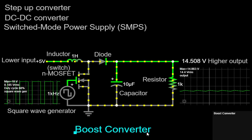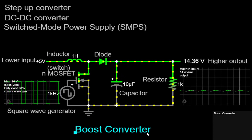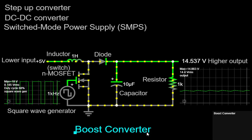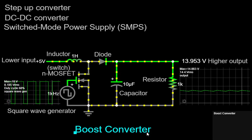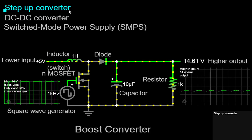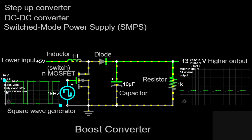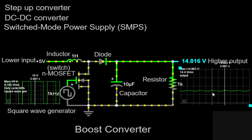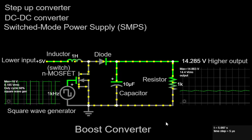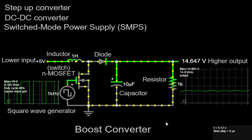The boost converter is widely used in numerous applications where a higher output voltage is required, such as powering electronic devices, driving high-power LEDs, or charging batteries. Its versatility and efficiency make it a popular choice in many fields of electronics and power systems. To summarize, the boost converter is a step-up DC-DC converter that increases the voltage level of a DC power source. Through the interplay of the inductor, MOSFET, diode, and capacitor, it efficiently converts and transfers energy. By adjusting the duty cycle of the MOSFET, we can control the output voltage to match our specific requirements. Thank you for watching, and stay tuned for more educational content on power electronics and circuit design.